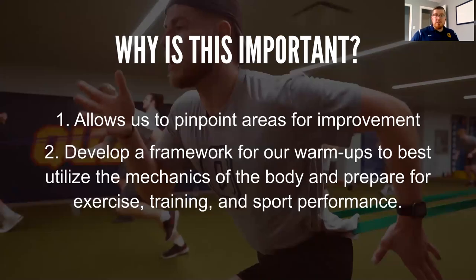The joint by joint approach is important because it allows us to pinpoint areas of improvement. If we're running warmups and see that athletes aren't getting into position — say they're doing a bodyweight squat and not getting full depth — we can assess whether the ankle has full range of motion, whether the hip is working properly, whether the core is stable, and so on. It also lets us develop a framework for warmups to best utilize the mechanics of the body to prepare for exercise, training, and sport performance.